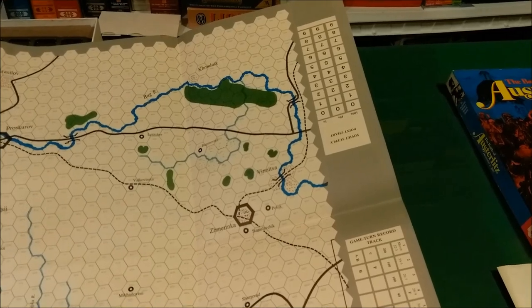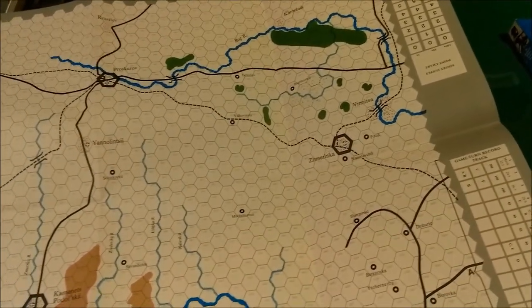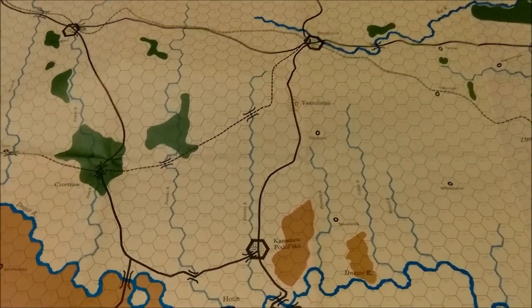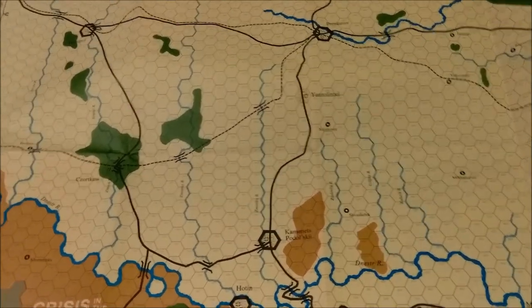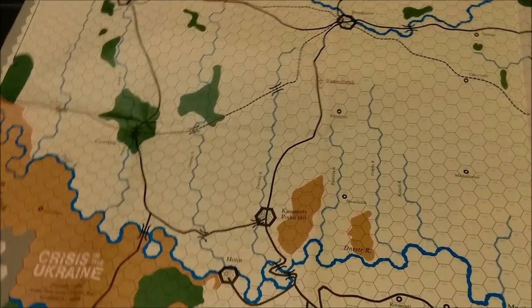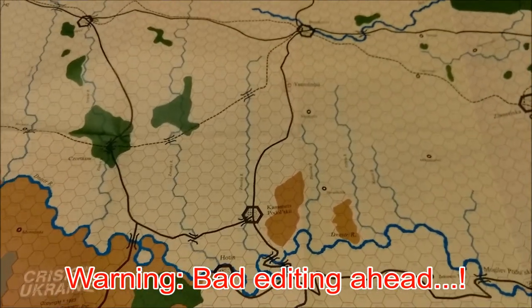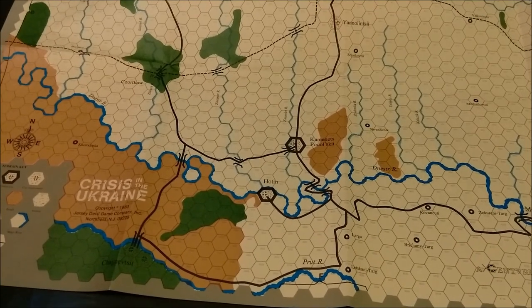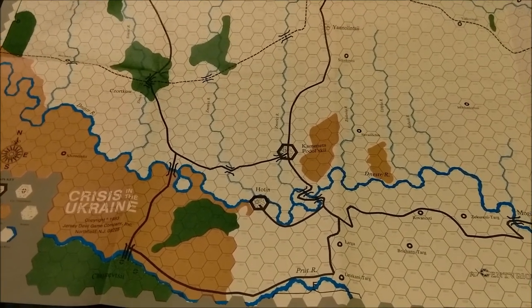Anyway, this is just a brief look at the game Crisis in Ukraine by Centurion Games, published by Jersey Devil Game Company in 1983. Just to give you an idea of what the game looks like if you should run across it. Until next time, we'll see ya. Thank you.